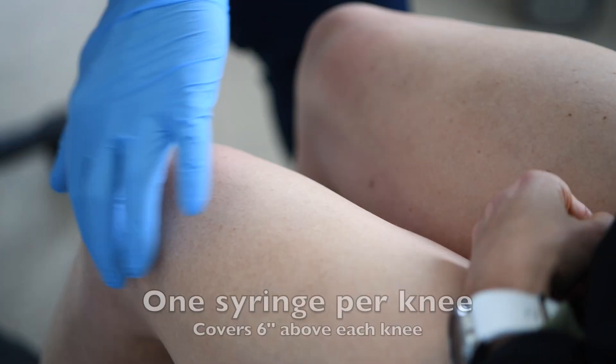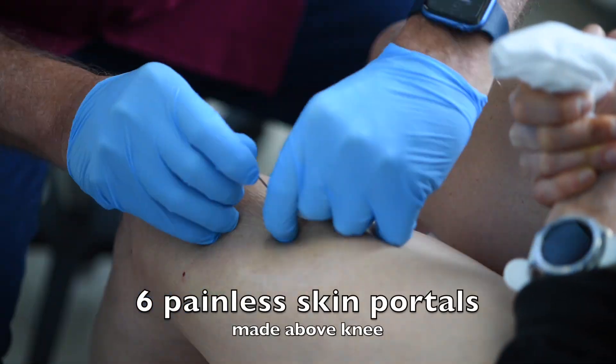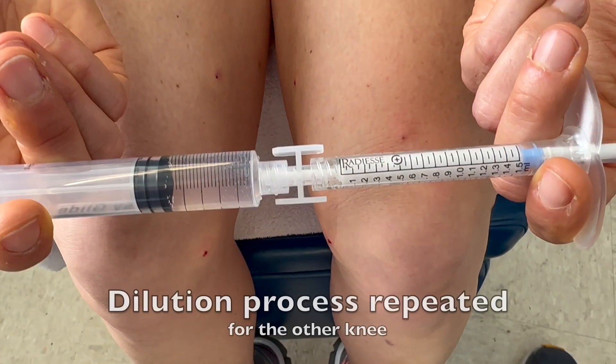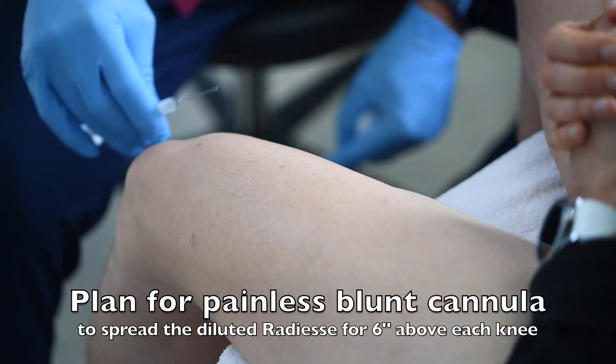Hyperdilute Radiesse is the greatest way to rejuvenate the skin anywhere on the body. Here we're doing the knees. It takes one syringe per knee. We make 12 spots numb and then make six painless portals. We dilute the Radiesse so it's mainly water and just a little bit of Radiesse. We mix them well. We now have 12 syringes from what was just two to begin with.